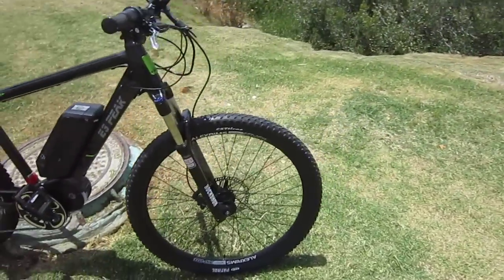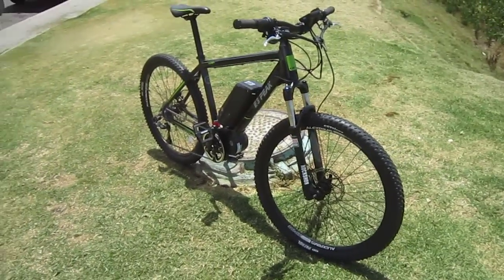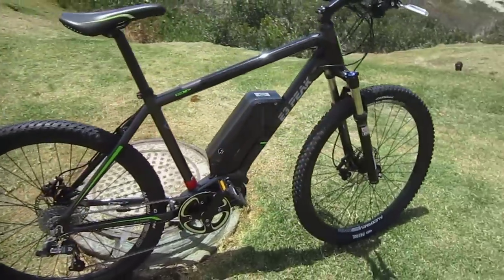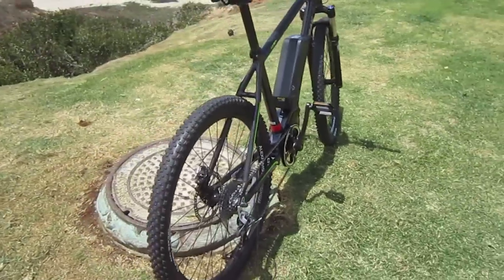So this is the iZip E3 Peak, mid-drive from Curry Tech, out this year on the floors. It's an exciting little bike with a lot of power — of course, it's a 48-volt e-bike, and 48-volt e-bikes tend to give out a little extra juice.